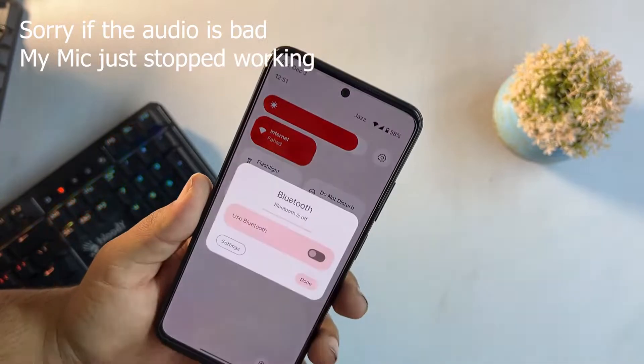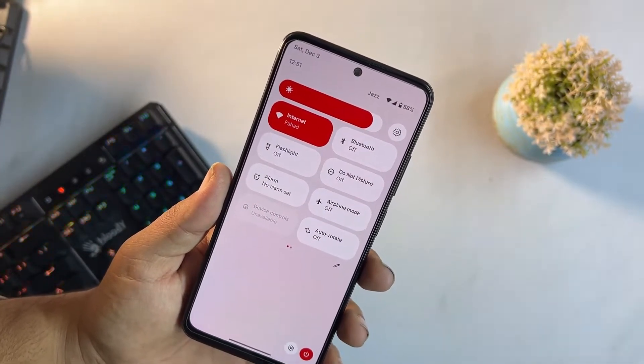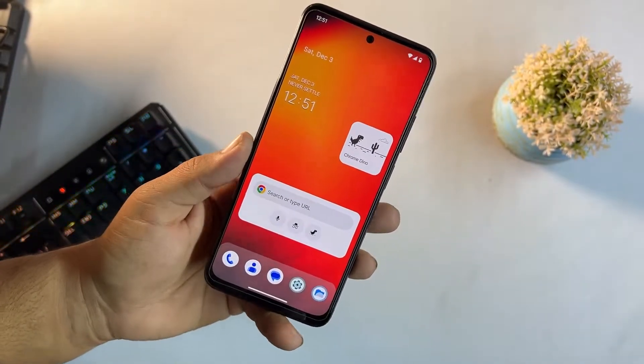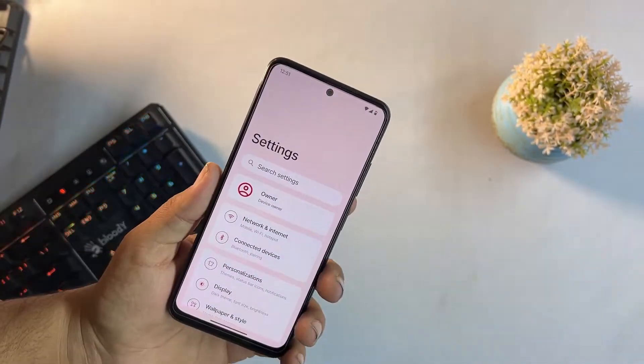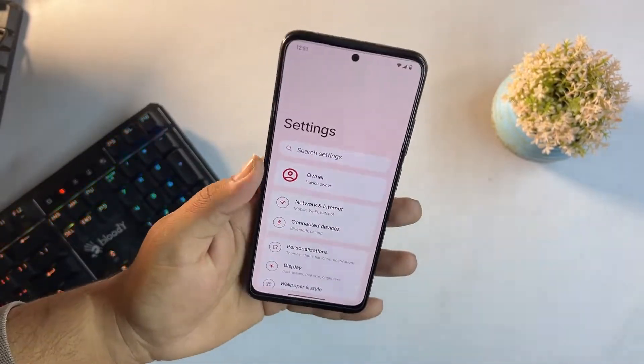Wi-Fi is working, Bluetooth is working fine, hotspot and mobile data are working fine. I don't know if VoLTE is working or not because VoLTE is not available in my country, and VoWi-Fi is also not available in my country, but we will have a look at whether these things work on this device.